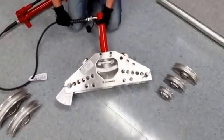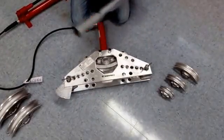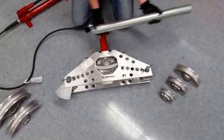We're going to lay this back and insert our two-inch rigid conduit.